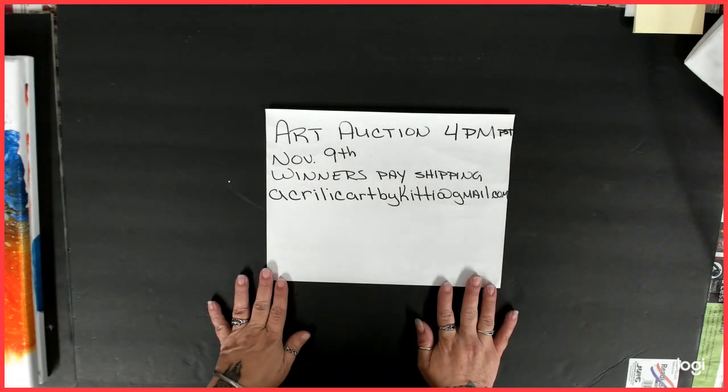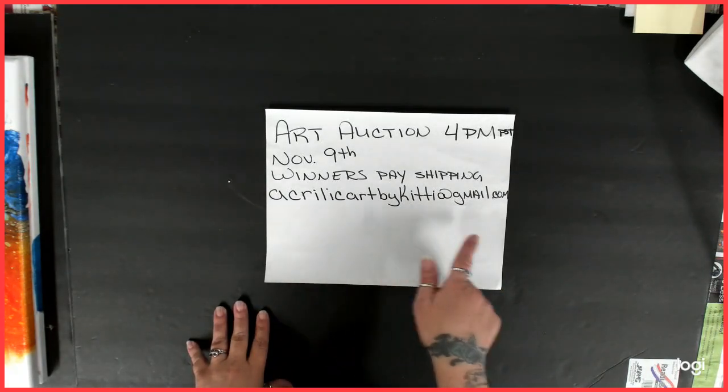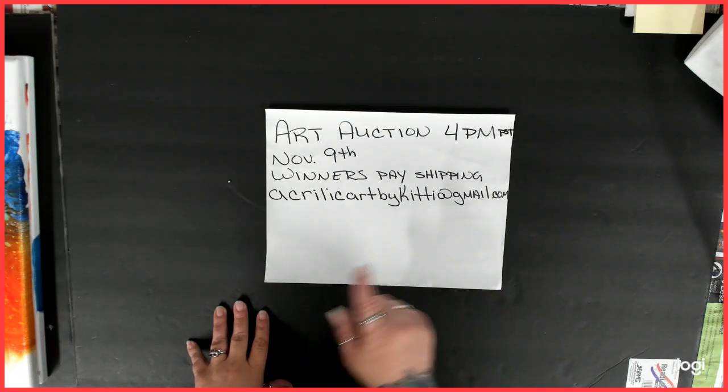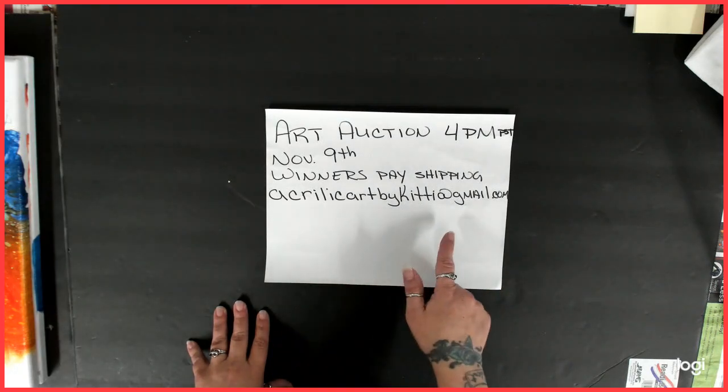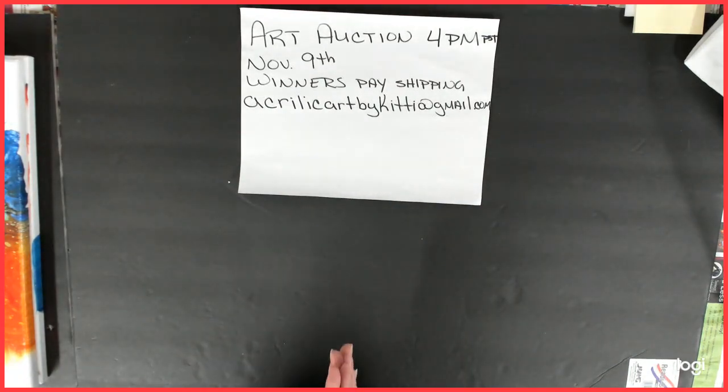Winners do pay shipping and I will have my email address also on the day of the auction. Acrylicartbykitty at gmail is where you will email me if you win. I'm excited — I love doing auctions and giveaways.